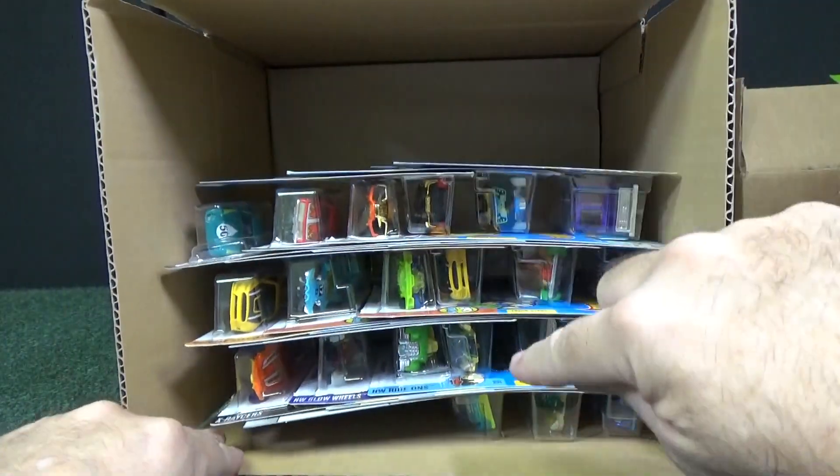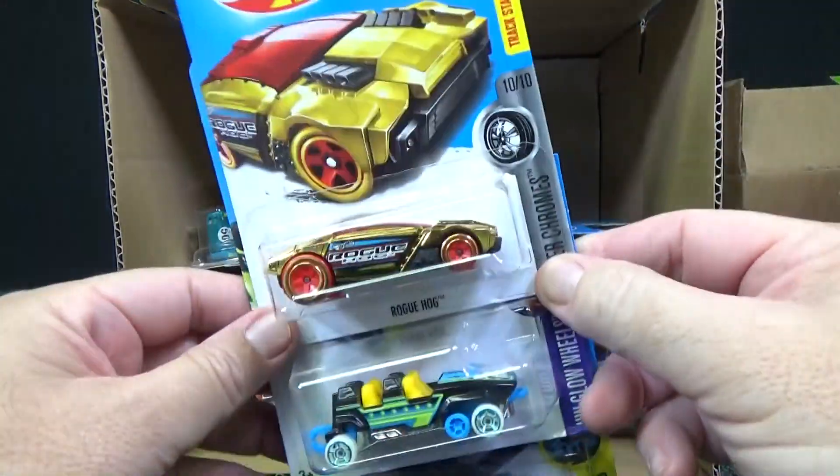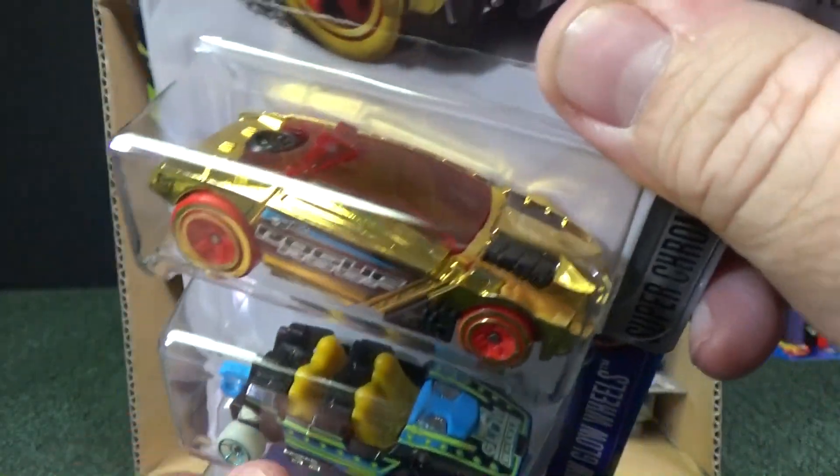I didn't grab it evenly; we're a little off right there, but that's alright. We have Rogue Hog in gold chrome. Looking good.